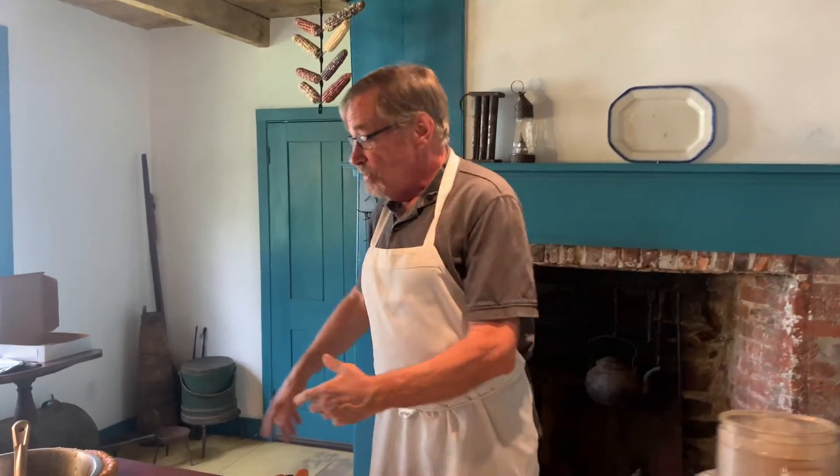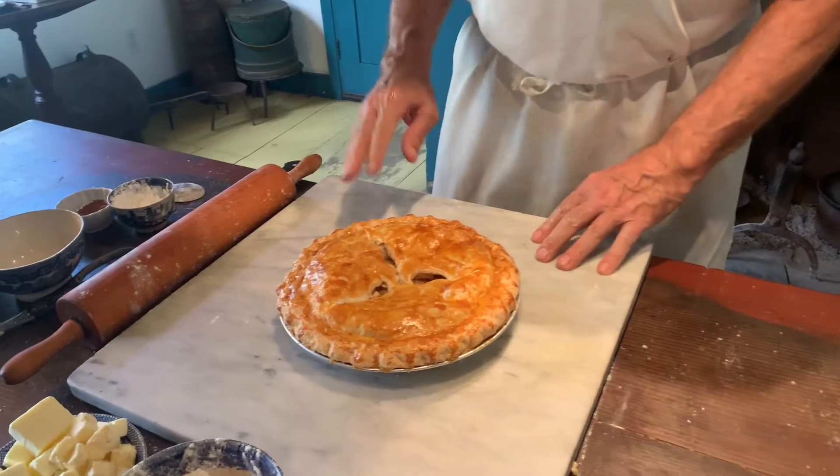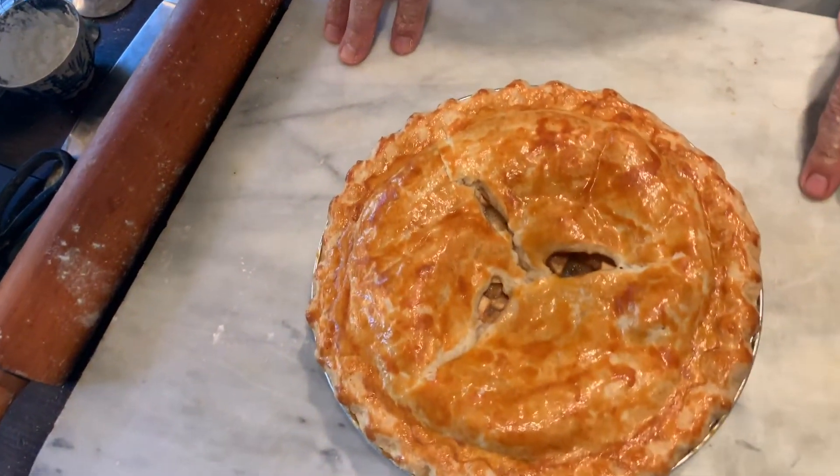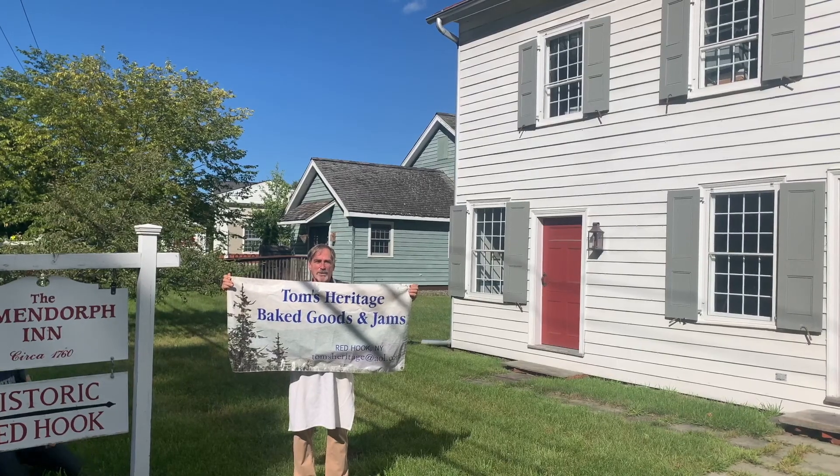So through the magic of video we have our finished product — nice and glazed. Next year you can come to the Elvendorf on Hardscrabble Day and enjoy a portion of apple pie with ice cream, and your money will go to the restoration and upkeep of this fabulous structure. Happy Hardscrabble Day!